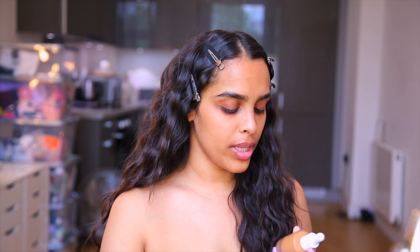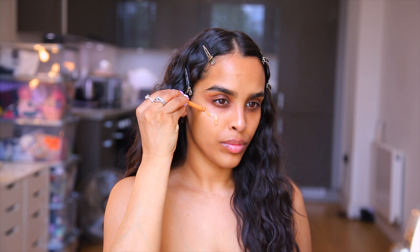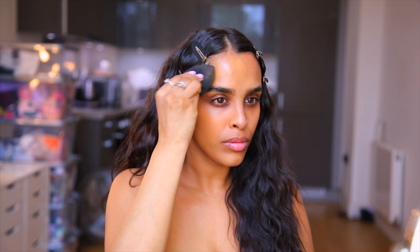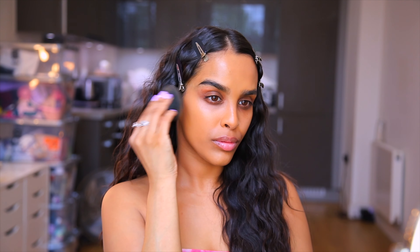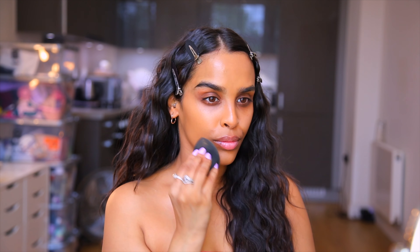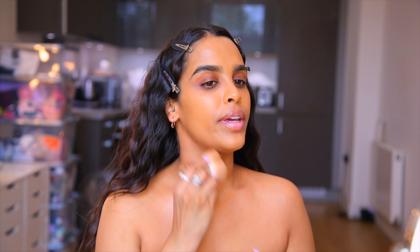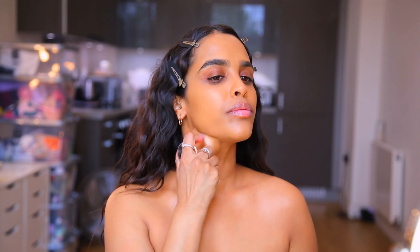Next I'm going in with foundation — this is the Morphe 2 Hint of Caramel. I actually used this for the first time yesterday and it is honestly so, so good. I'm going to apply this right onto the skin and then use a beauty blender to blend it in. I'll also take that down my neck because we need to be even. My face always has to be a bit darker than my neck and chest — can you guys let me know how to counteract this without fake tan?